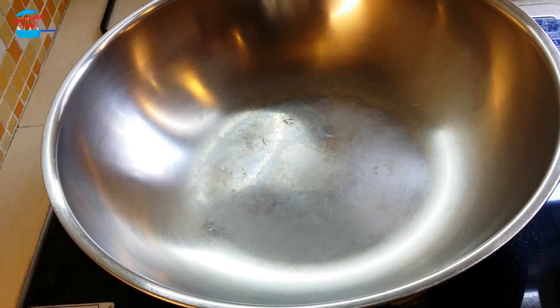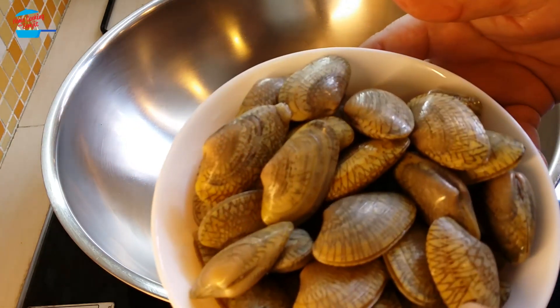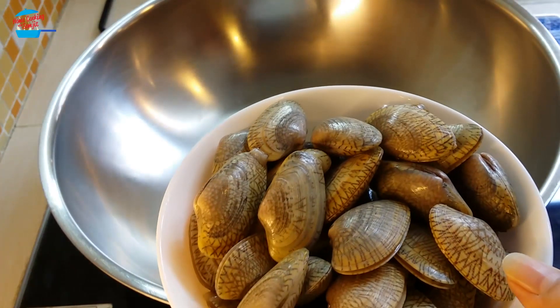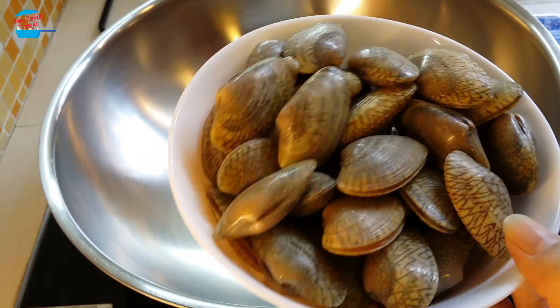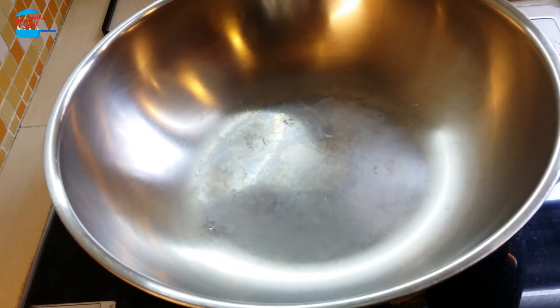Hi, welcome to home cooking with Somjit. Today I'm going to cook a very quick meal. I have about 1 bowl of clam, or la la. So this is going to be like for 2 persons. I'm going to stir fry with ginger and oyster sauce. I'm going to heat the pan.